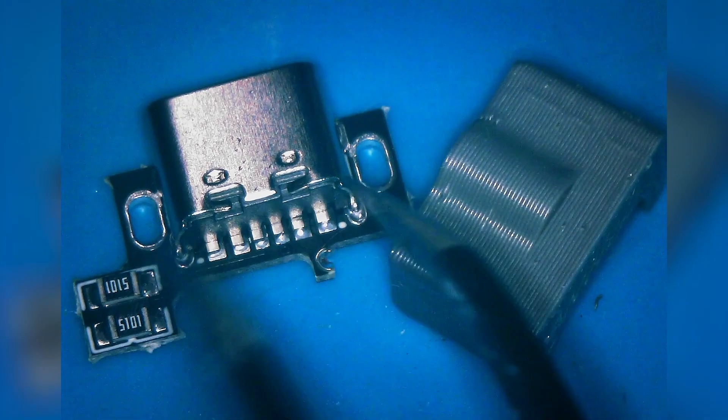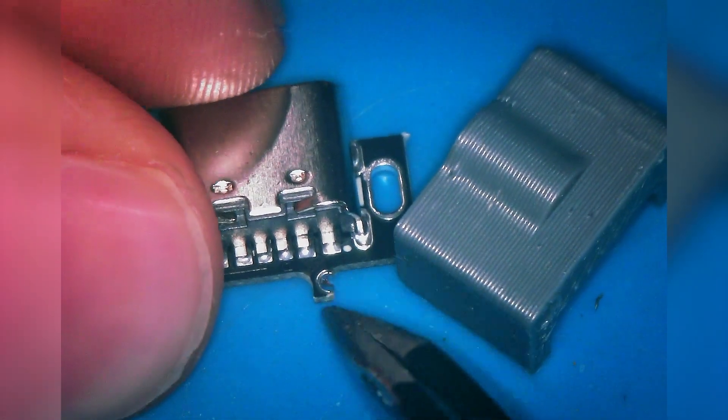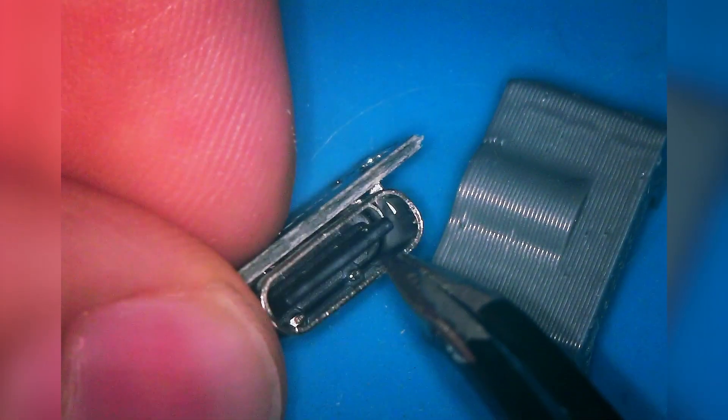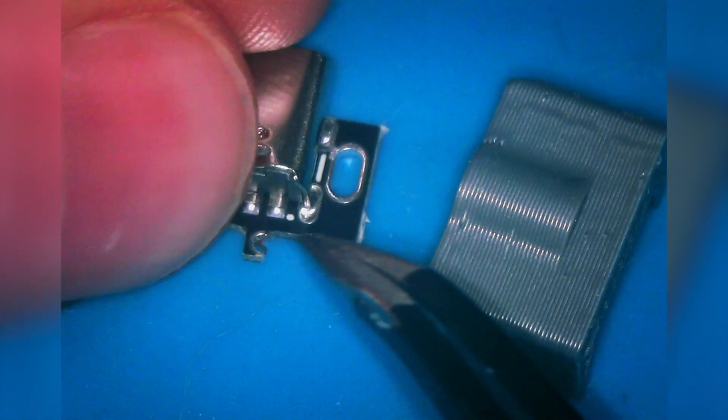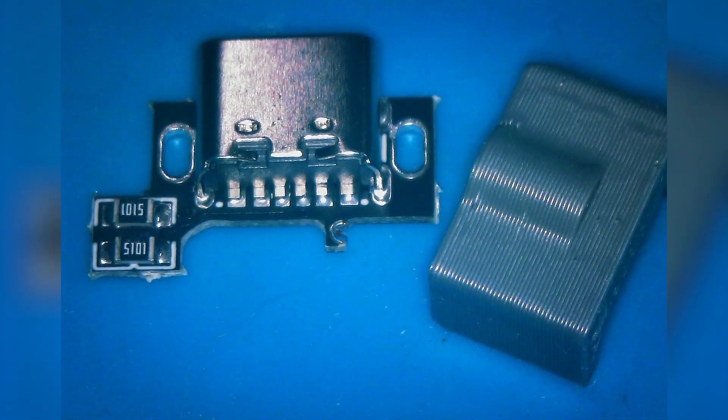Go ahead and just look over the board. Make sure you have the contact here, which will be used for soldering the charging connection. We're going to make sure the port looks good — everything looks good there. So now let's turn our attention to the Game Boy Advance PCB itself to remove the charging port.